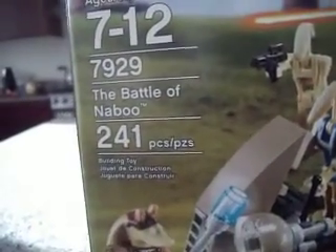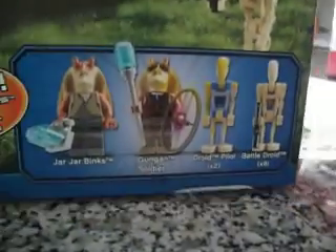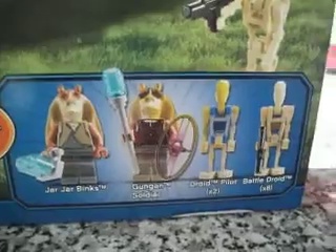It's called the Battle of Naboo, that's 241 pieces, ages 7 to 12, and you got Jar Jar Binks, the gun gun shooter, the droid pilot two times, and the battle droid eight times.